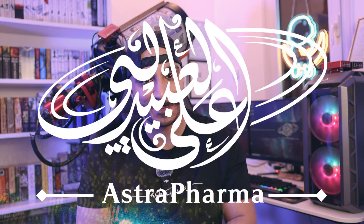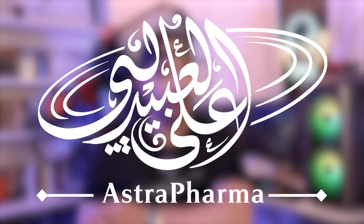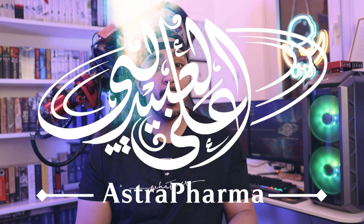I've stumbled onto a quest for all things cheap and alternative, and today's product fits the narrative. My name is Ali Al-Abaidli and welcome to Astro Pharma. We're looking at an all-in-one USB and power solution by TI Terrence Industries. I found their store on AliExpress — links in the description — and they've sent me their Powerbox Go and Powerbox Pro.